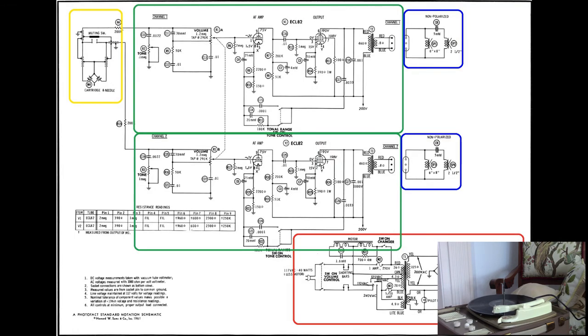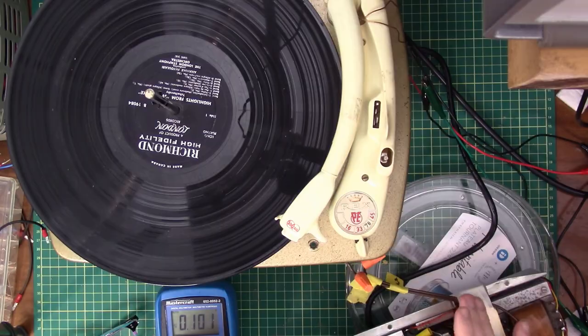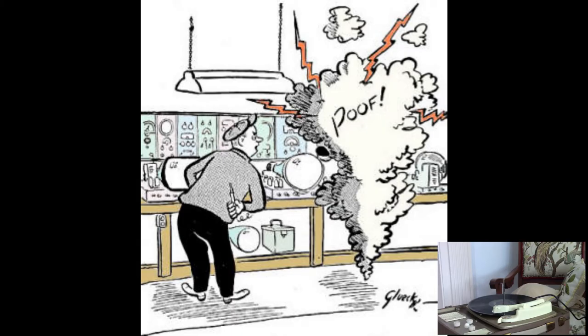I also learned a very good lesson on safety. There is power in there — a capacitor got me. Got that on video too. Now I always drain my capacitors.